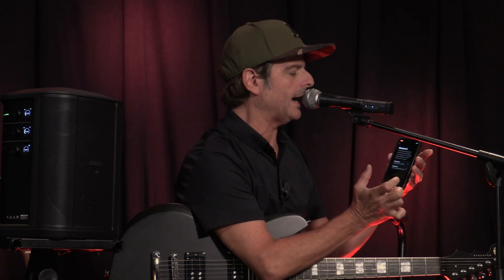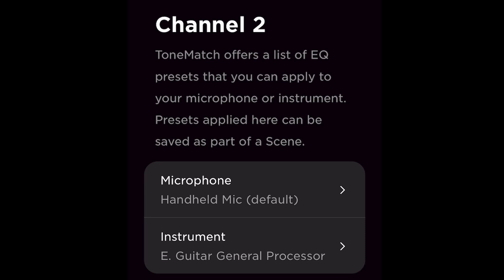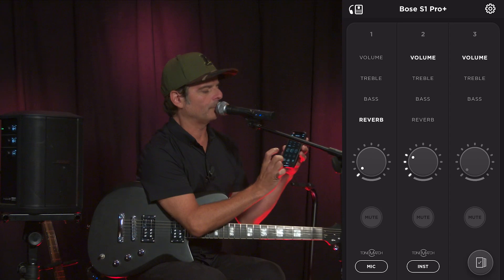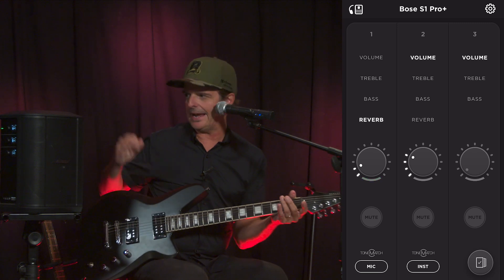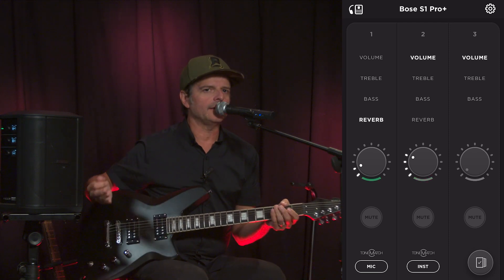For channel two, I have an instrument and the default is an electric guitar general processor — but more on that later. You can see I can mute the channel if I need to and bring it back, and of course I have total control of my settings. Even better, once I find a setting I like, I can set it up and save it as scenes to recall for special performances or clubs with a certain sound. And right now I'm completely wireless and power-free — running on the battery, so I can take this anywhere.